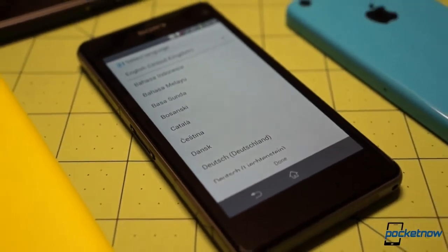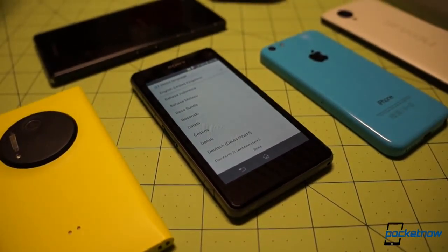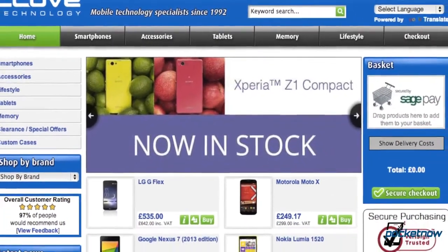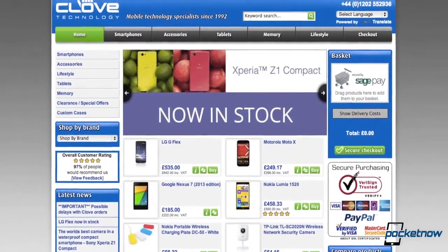Time to select our language and get this device set up. We hope you've enjoyed this quick look at the Sony Xperia Z1 Compact and its box contents. Unlike our abbreviated look at the Z1S, we are giving the Z1 Compact a full review, so stay tuned for that, as well as some comparisons and features coming up in the days ahead. Check out the link in the description below to get a Z1 Compact from Clove Technology. Please hit the like button if you enjoyed this unboxing, and leave a comment if there's something specific you want to see in our review. I've been Michael Fisher with Pocketnow — follow us on social media and thank you, as always, for watching.